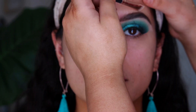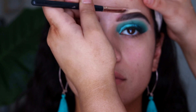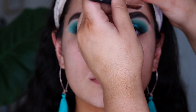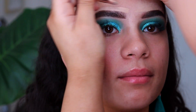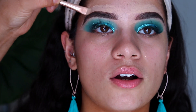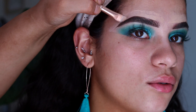Now that her eyebrows are nice and filled in, I'm taking the NARS Soft Matte Complete Concealer in the shade Custard and carving around the tops of her brows just to clean up and give them that carved-out effect without being too harsh. If your client wants a more natural brow, I definitely recommend this technique — it also makes filling in the brows a lot quicker since we've already got the outline of where we're filling them in.